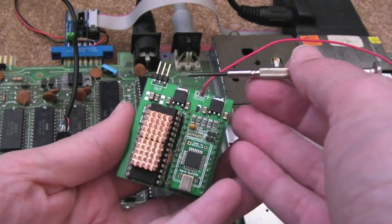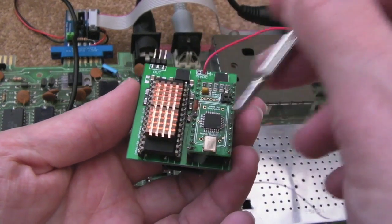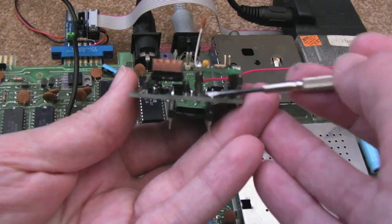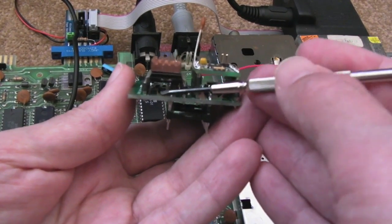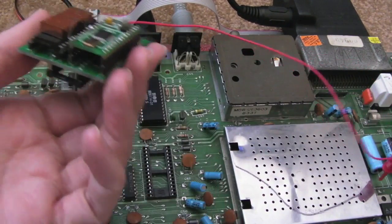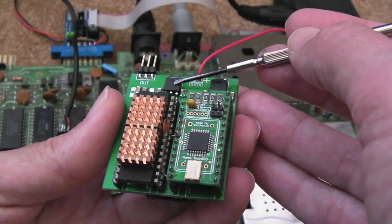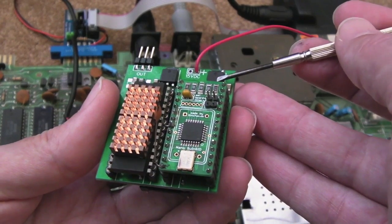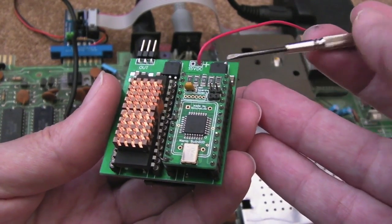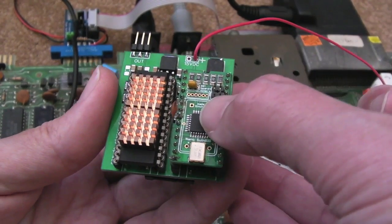Coming back to the regulators — the way this board is configured, this regulator is a 12 volt regulator. There was a sticker under here I had to remove — long story. There were some really nice stickers on here: one that said 6581 and one that said 8580. So the 12 volt regulator is here and there's a 9 volt regulator here. The idea being you could have a standard 6581 on one side and the NMOS — I think it's HMOS — 8580 on the other side.